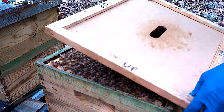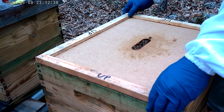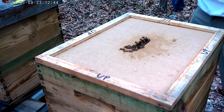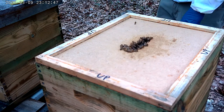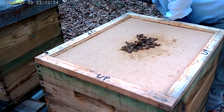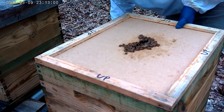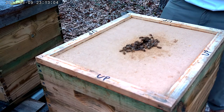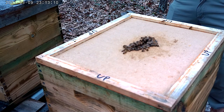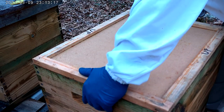Now we'll put this cover on and move it aside. I've done made them mad. It's a good thing I'm wearing this stuff. They're not even that mad.